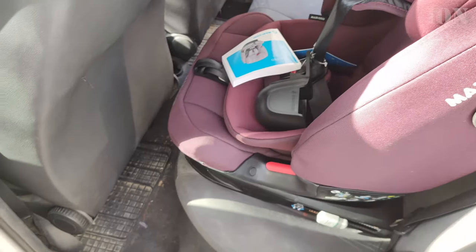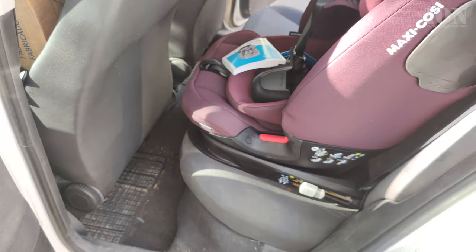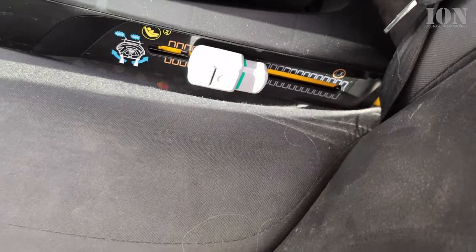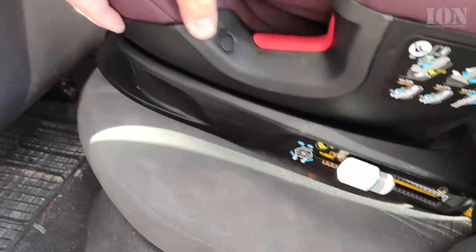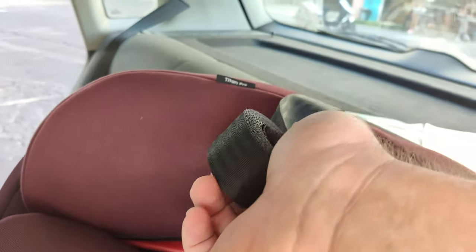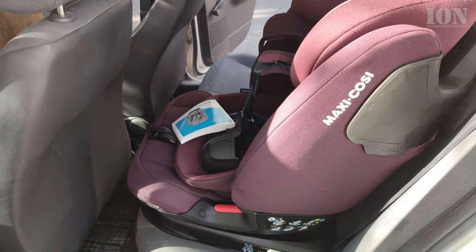Here it shows green — green is good, it means it's locked in. I'll try to push it as much as possible. The third mounting point I will install afterwards. Now I want to show you from the other side — this is the ISOFIX point and the back seat.